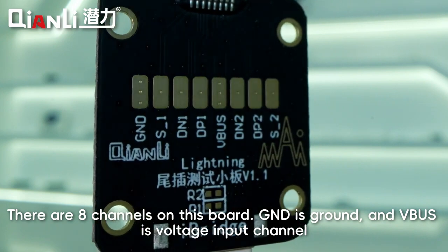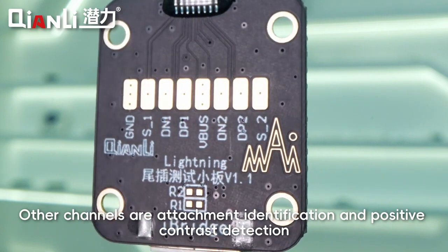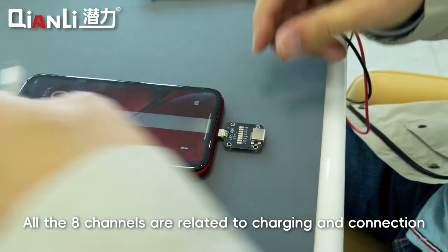GND is ground, and VBUS is the voltage input channel. Other channels are attachment identification and positive contrast detection. All 8 channels are related to charging and connection.